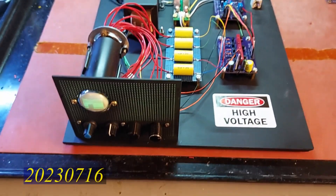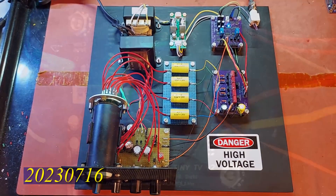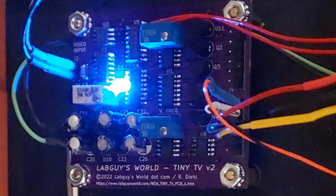Lab guy here. I just want to give you folks a quick update on why the next video is taking more time than I originally anticipated. The next video was and is going to be the deep dive into the tiny TV board.